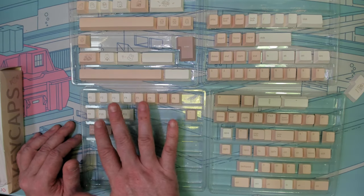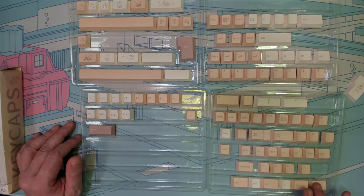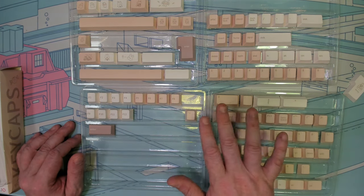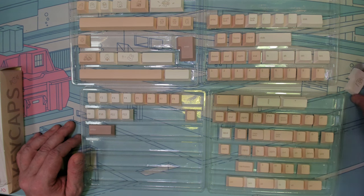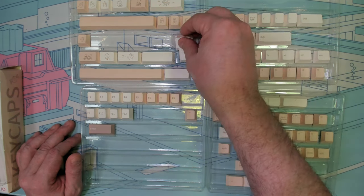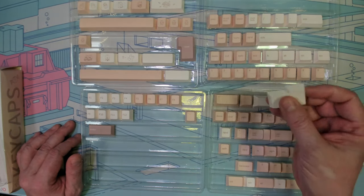So this kind of hits my fancy. We do have the alternating colors for the function row. We also have keys to handle a 7U bottom and sangen bottom row. We also have different ISO enters, so if you wanted to use a novelty as opposed to just the standard key.